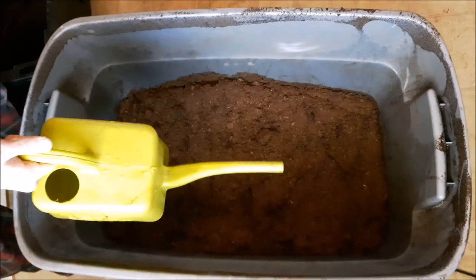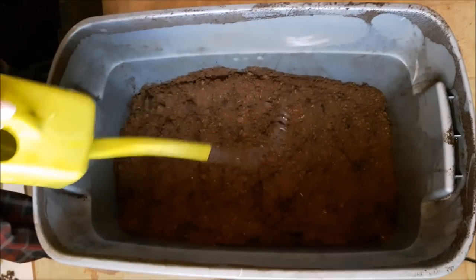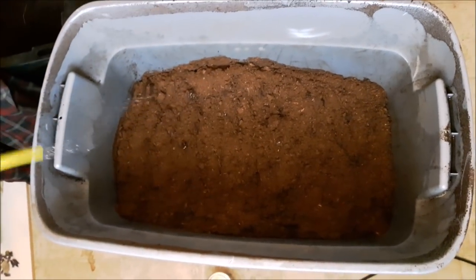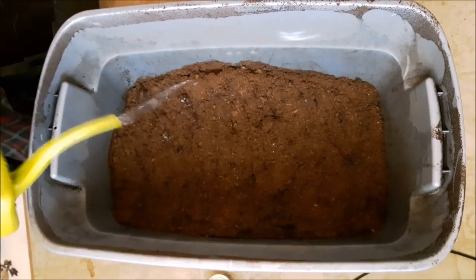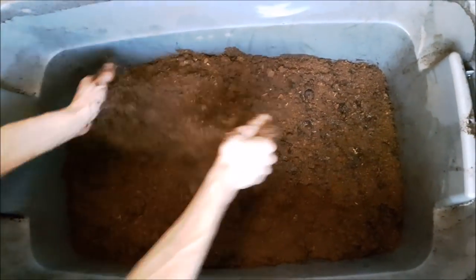Yo what's going on guys, it's No-Till Hippie here. I'm bringing you my soil mix today. First off you want to start out with your peat moss — this is 33% peat moss.